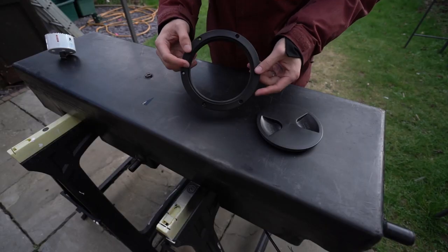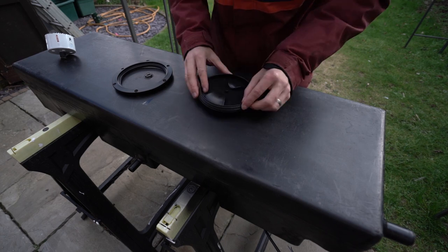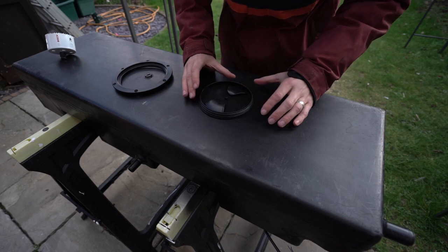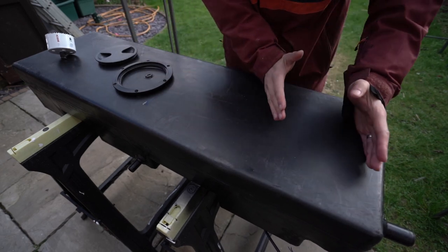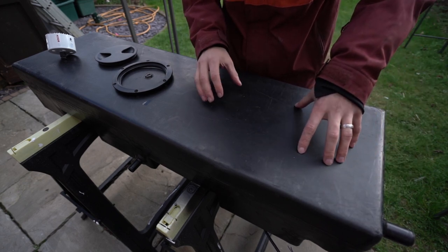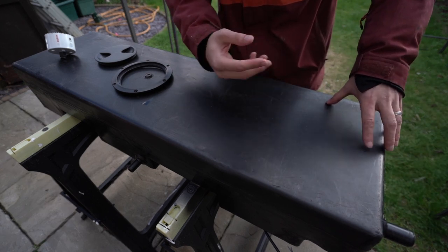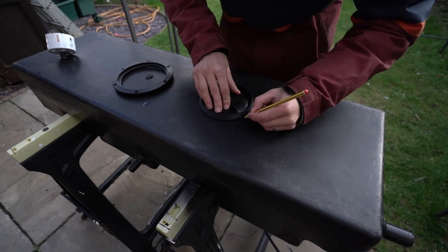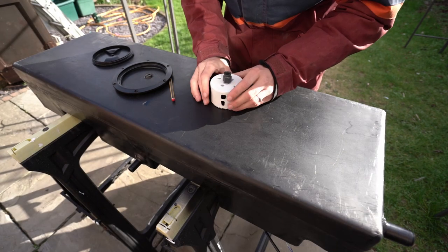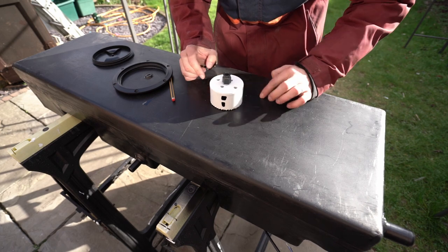Turns out the size of this hole is the same as the lid, so I'm just going to draw around that and then cut it out. I'm going to add it on this side of the tank which is near the drain point and the water gauge level, so if things ever get clogged up I can just stick my hand in and clear it all out. It's a pretty big hole — I'm going to cut the middle with a hole saw and then jigsaw around it.